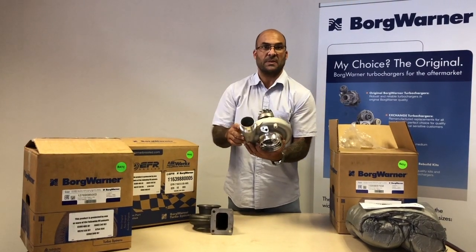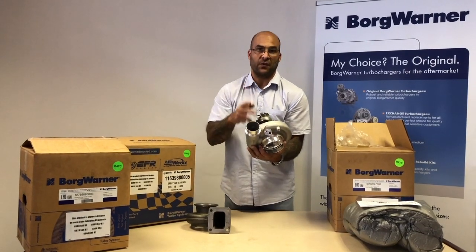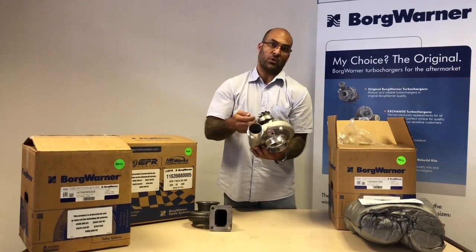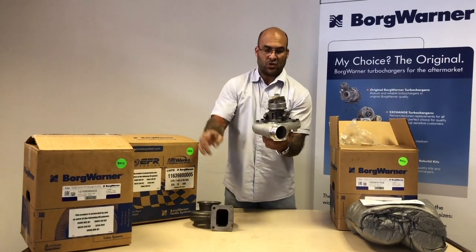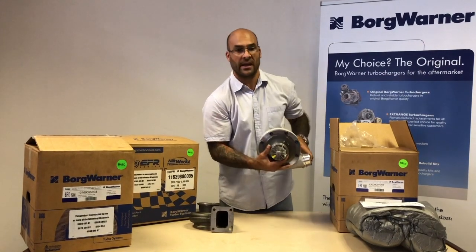There's no cap inside the speed sensor port because it's drilled but not all the way through. If you decide to use it, you just need to drill those last few millimetres into the actual compressor housing, deburr, put the speed sensor in, and off you go. Beautiful castings, journal bearing, with an Inconel turbine wheel — not a titanium aluminide wheel like you'll find in the EFR range.